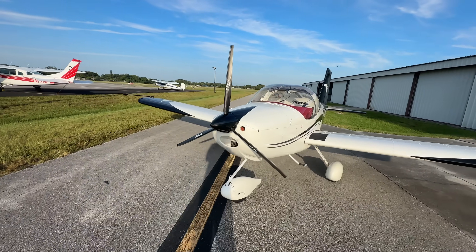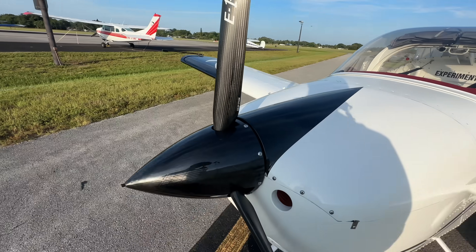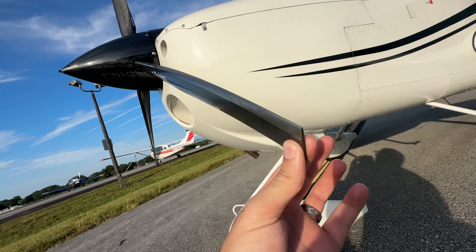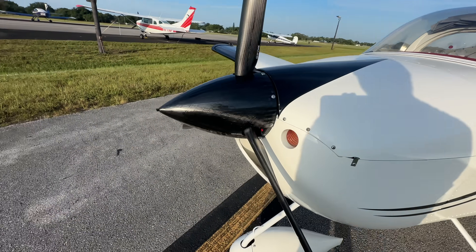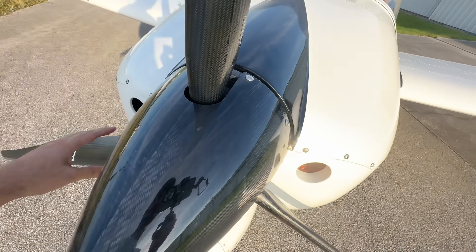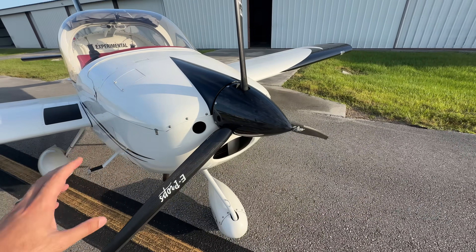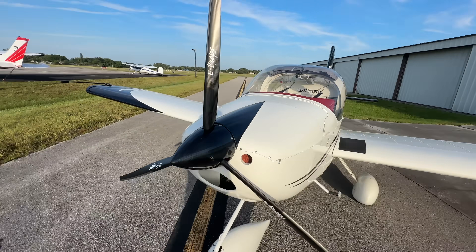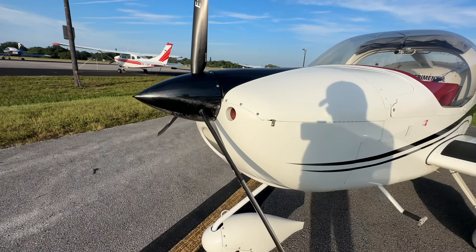I started doing some research online on new propellers and then I saw something called the E-Prop Durandal, which I think translates to a sword or something. It's this propeller from France, and it is the craziest thing I have ever seen. Take a look at these blades — they are pretty much paper thin at the tips. It's fully carbon fiber: the spinner is carbon fiber, the pitot tube for the RV-12 is carbon fiber, the hub — everything except the screws is carbon fiber. The whole entire assembly only weighs less than five pounds.